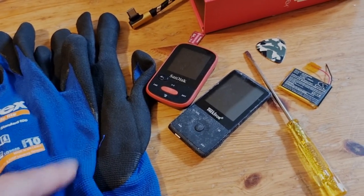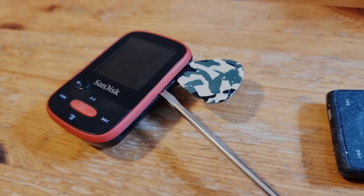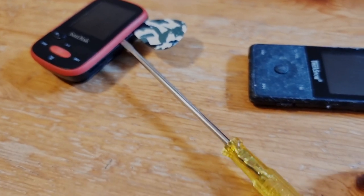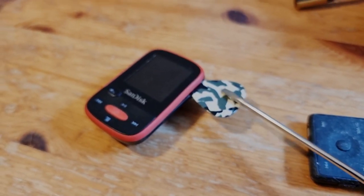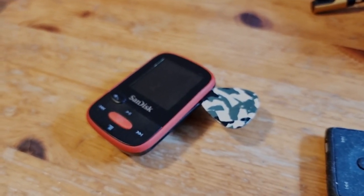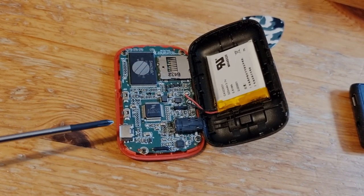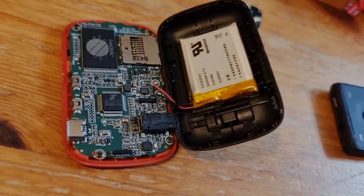Definitely use some gloves, otherwise you're going to hurt yourself. Once you manage to get a foothold, it's luckily not glued — it's just clipped together. Use the screwdriver and continue working your way around the device. Be careful when taking it apart; I almost stripped out the USB port. Here's the battery.